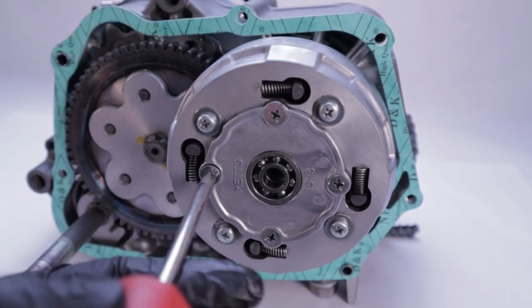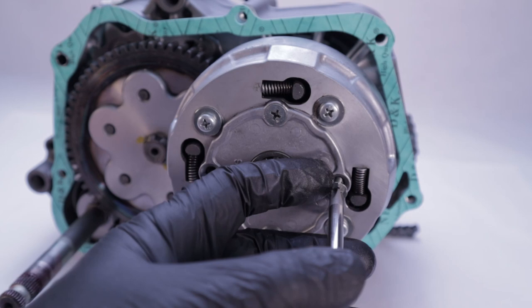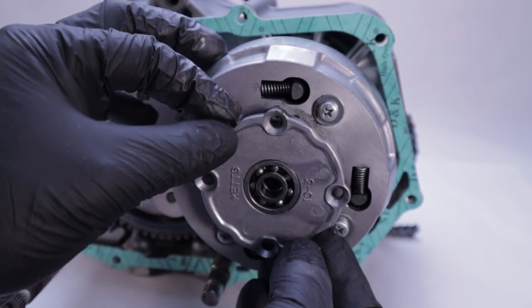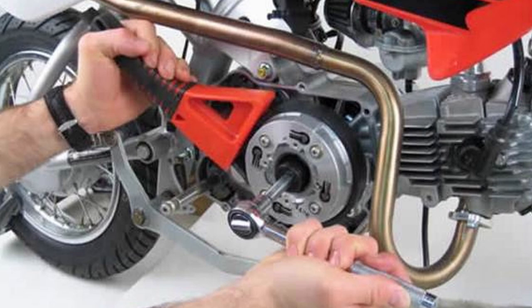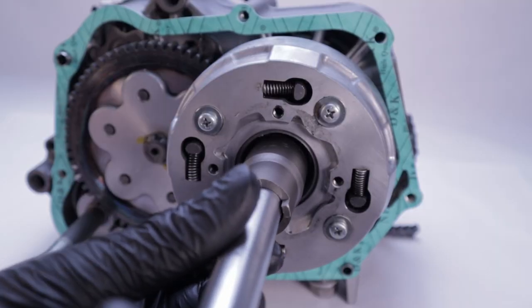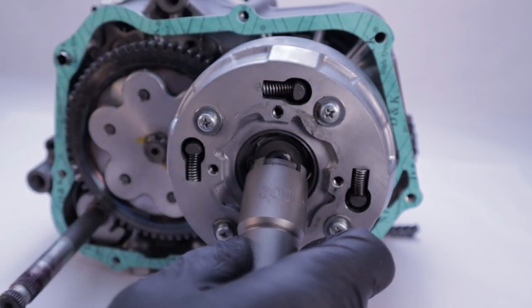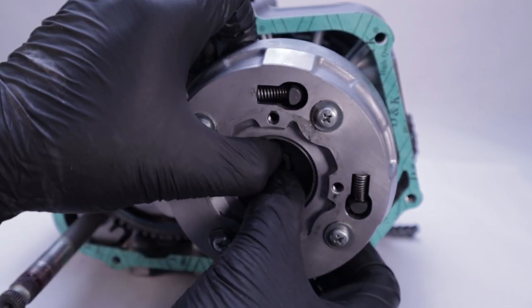Now we're ready to remove the outer clutch cover, held on with four number three Phillips head screws. To remove the lock nut holding the clutch onto the crankshaft, you have to bend out the little interference tab from the notch in the lock nut. If you don't have a clutch holder, you can wedge a flanged nut between the drive and driven gear. Do not use an impact driver — cranks are press fitted together and using one can throw them out of alignment. Remove the cone-shaped lock washer and the castellated 14mm lock washer behind, then pull off the clutch.